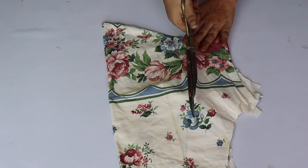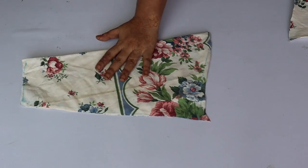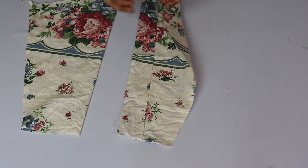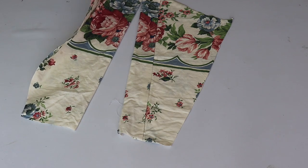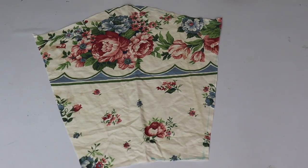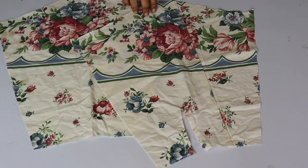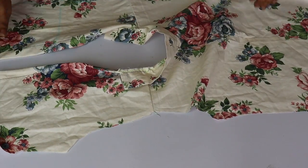Here you can see that I have cut the sleeves. The middle portion will have a notch cut so you can see the middle section clearly. Now we have the sleeves ready and we will attach the sleeves to our jacket.